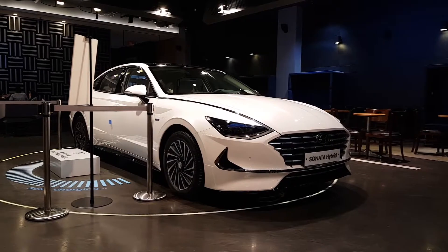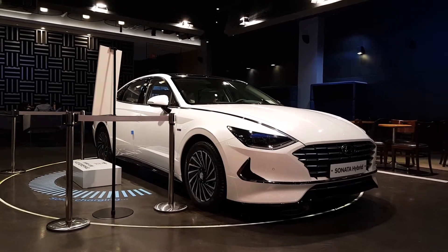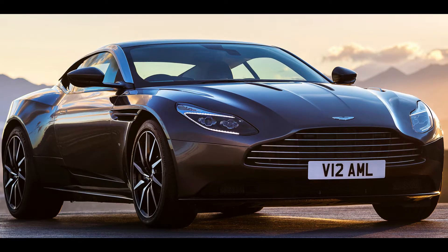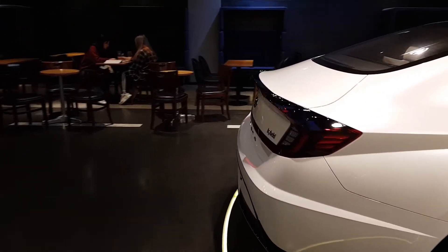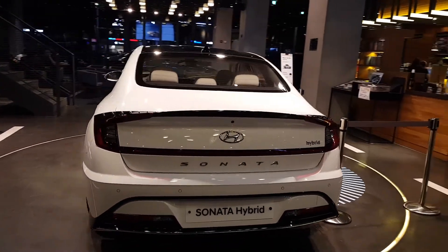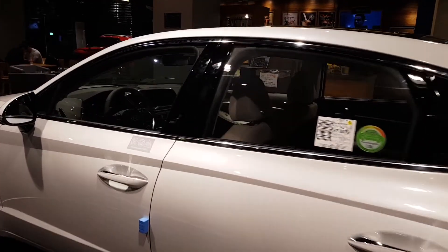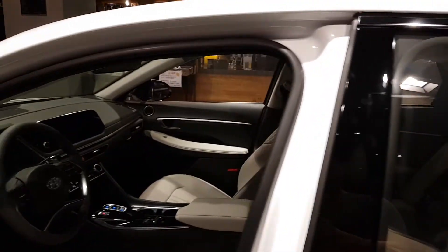I noticed what the new Sonata looks like - I kept thinking it looks like something, and my conclusion is that it looks like an Aston Martin. The front grille looks really similar to the Ford Fusion from a couple years back when they made it look like an Aston Martin. I think the front looks good. I'm just a little confused about the LEDs going all the way up the hood, but beyond that it looks like an Aston Martin.